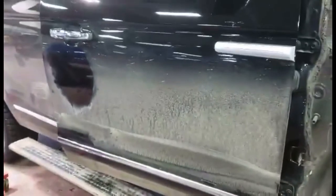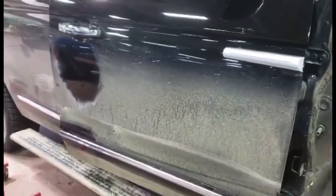Guys, we got here a 2018 Lincoln Navigator. I'm gonna show you how to remove your door panel.